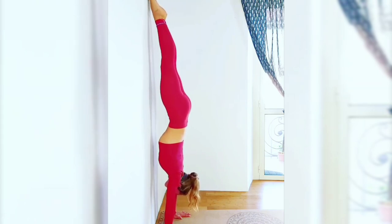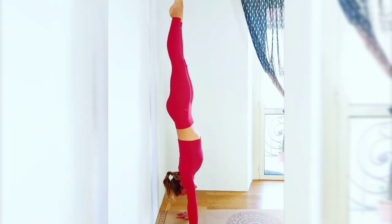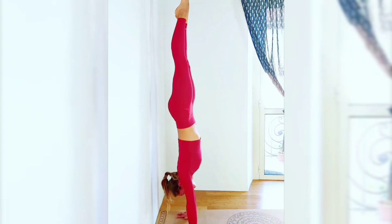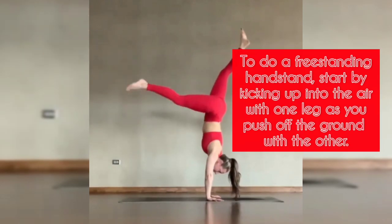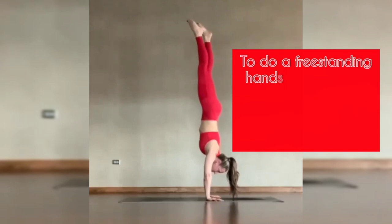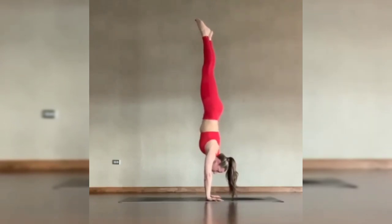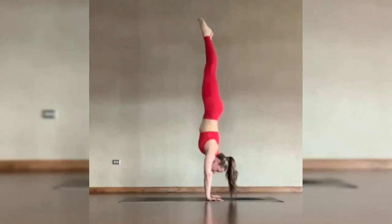Once you feel confident in your handstand against the wall, you can start practicing a freestanding handstand. This will take a lot more practice and patience, but it's definitely achievable with consistent effort. To do a freestanding handstand, start by kicking up into the air with one leg as you push off the ground with the other. As you lift both legs up, focus on keeping your core tight and your gaze towards your hands. Try to hold the position for as long as possible before lowering your legs back down to the ground.